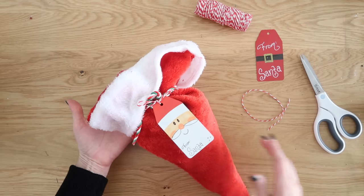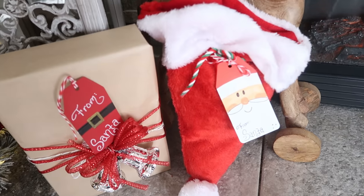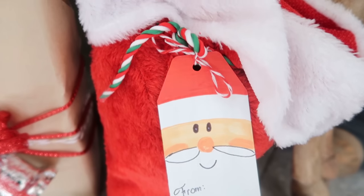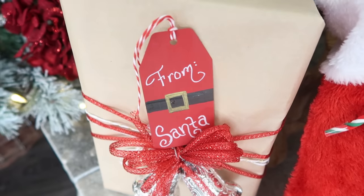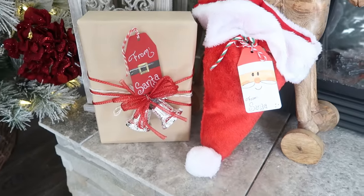The Santa gift is a big tradition in our house. Santa always brings one big gift to each of our kiddos every year, and then all the rest of the gifts are from us. But let me know what your tradition is down in the comments below — do you do Santa gifts? Does Santa bring all the gifts? I would love to know.